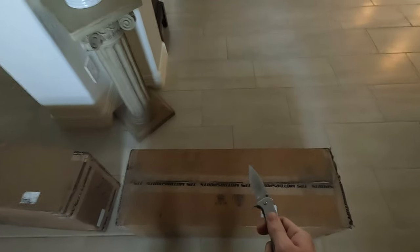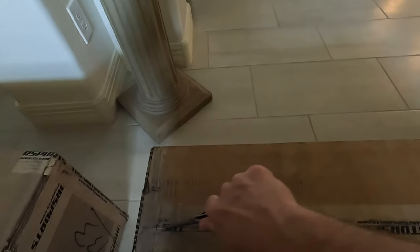Do me a favor right now — leave me a like on this video. We're about to get ready to start unboxing these bad boys and I'll show you what's inside of them. I'm not exactly sure which box is which, so I'm just going to go ahead and get started cutting them.